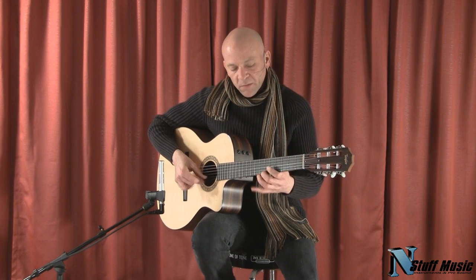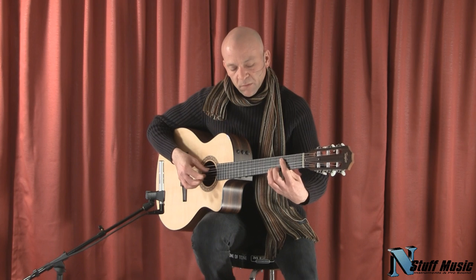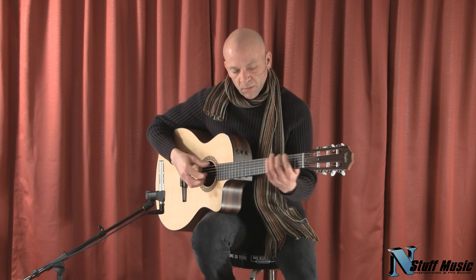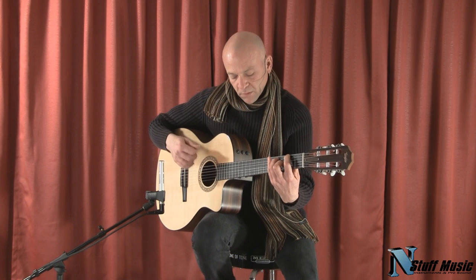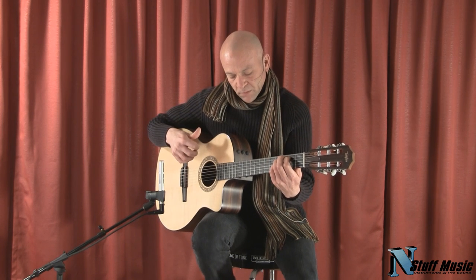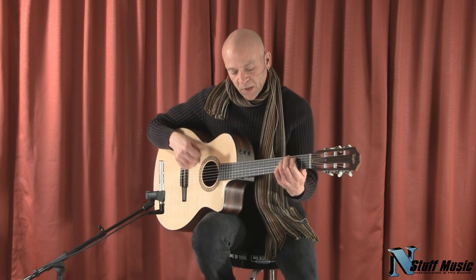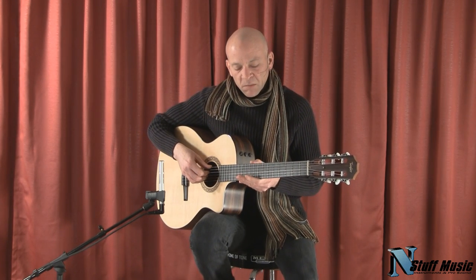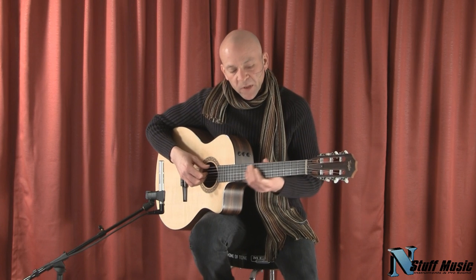You can hear all the chords come out real nicely. It lends itself very well to bossa nova-type rhythms.